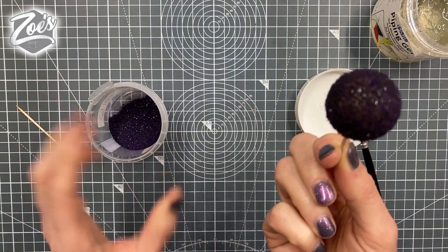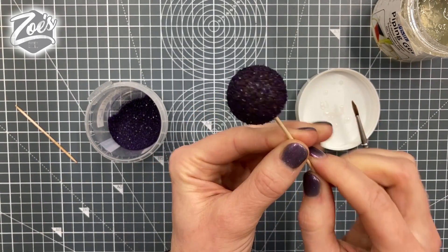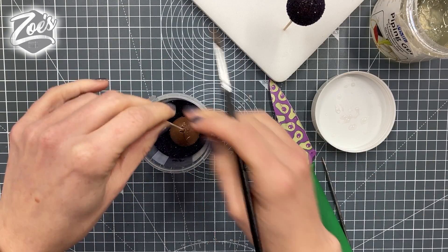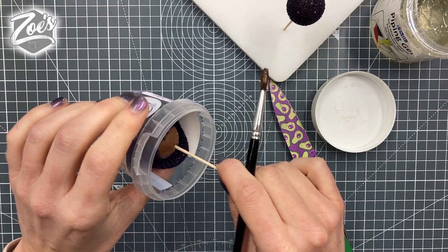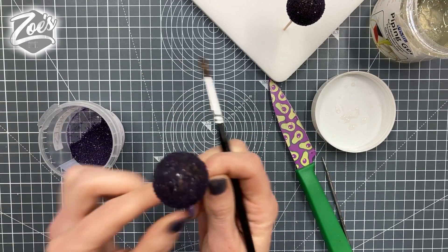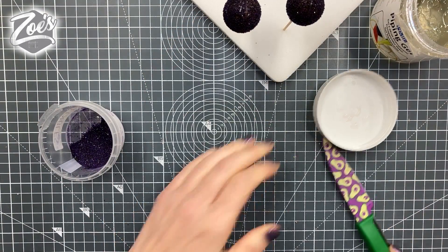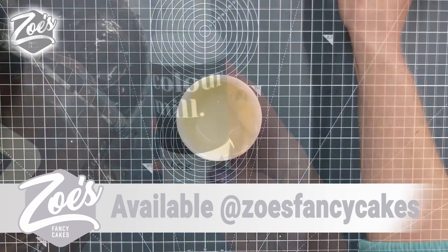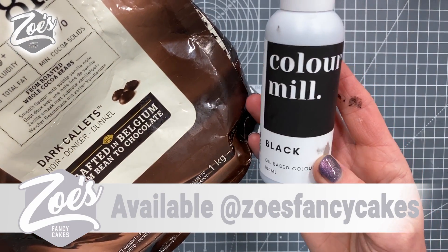I'm not too worried about getting the underneath bit because it's going to be hidden. Five or six of these should be okay for the top of your cake. For the other ones we're going to try and get a kind of stripey swirl. I've seen a lady on Instagram do this — Christine — I'll have to look up her name because she's much better at it than I am. She's really good with chocolate work so I thought I'd have a go at something similar.